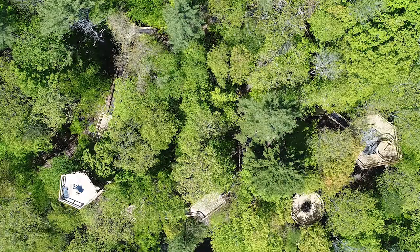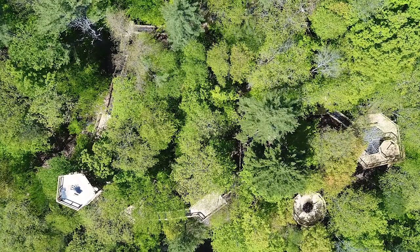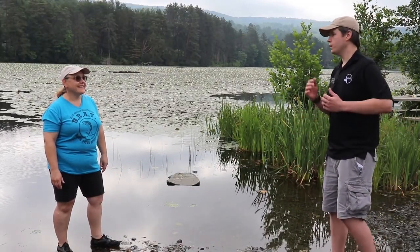We're going to be hanging out on the forest canopy walk this summer too — we're definitely going to be out on the canopy walk looking for dragonflies. So I think the most important part of all of this is how people can participate themselves. How is that possible?